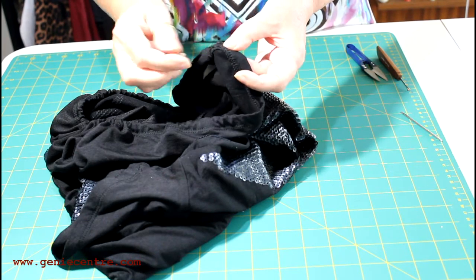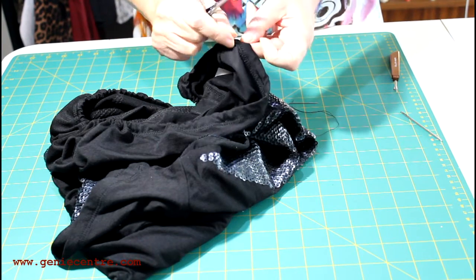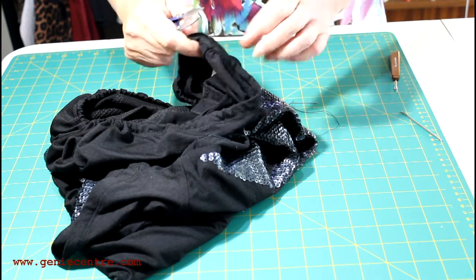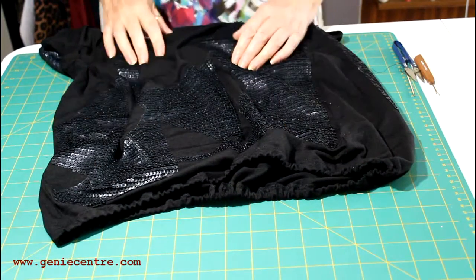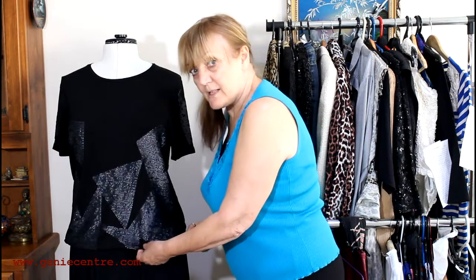So you have shortened a t-shirt in probably less than five minutes, and I'll show you the difference between the two. You can see that it's shortened by a good four inches, and where you wear it now will depend on what you're wearing it with. With the elastic, just pop it around your waist and fiddle with it a bit until you get it so that if you pull it, it's reasonably firm but not too tight.